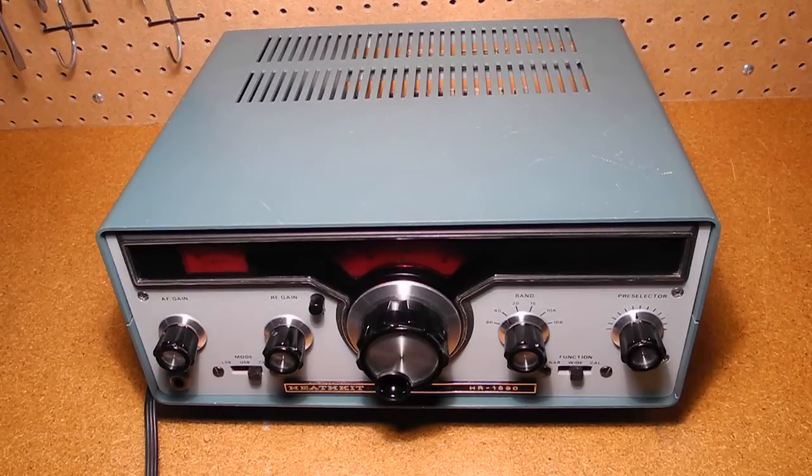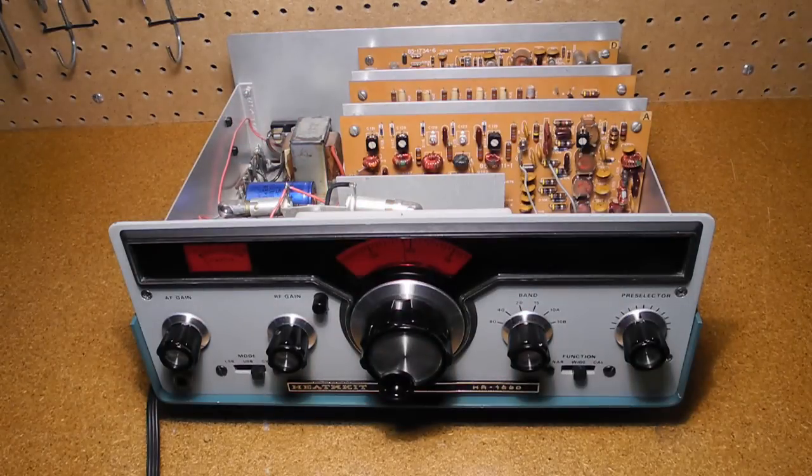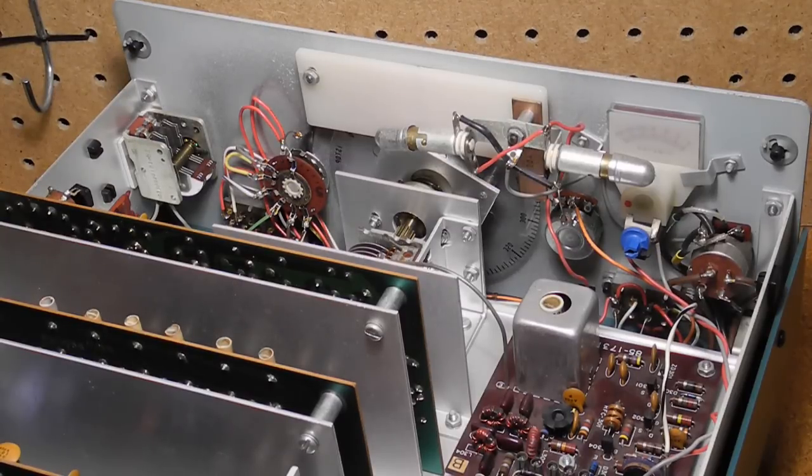The radio is built on a heavy aluminum chassis with upper and lower portions which can be removed. Most circuitry is on four printed circuit boards which can be removed by loosening a couple of screws, with connections made to the chassis using connectors. At the left rear is the power supply circuitry with power transformer, rectifiers and filter caps. It's fused and can be wired for either 120 or 240 volts AC, and the unit can also run on 13.8 volt DC power. At the front is point-to-point wiring for the controls including the tuning capacitor and related vernier gear mechanism.